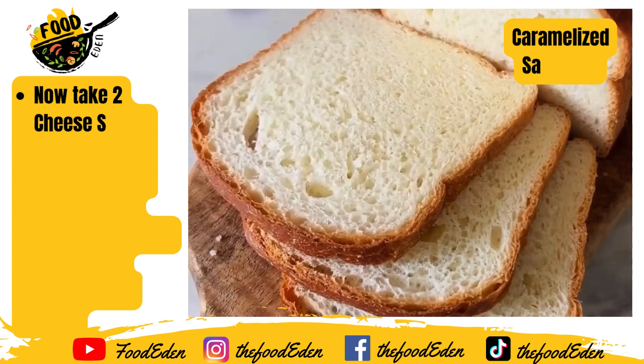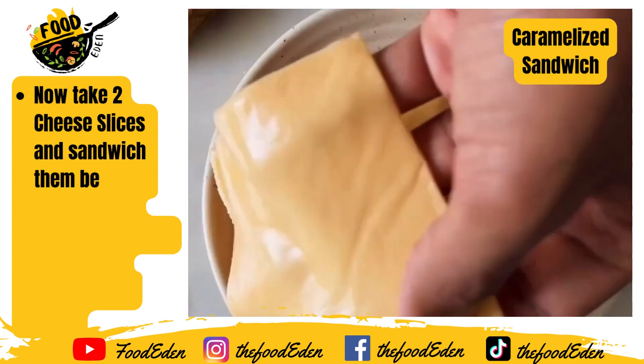Now you need 2 slices of bread that we'll sandwich with 2 slices of cheese because we're going all out.